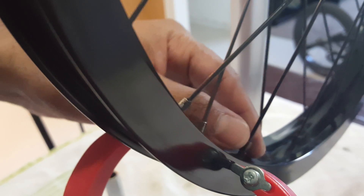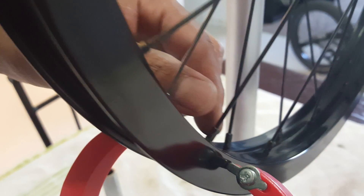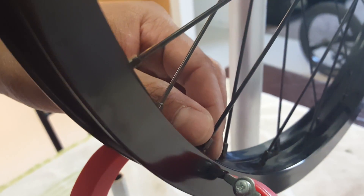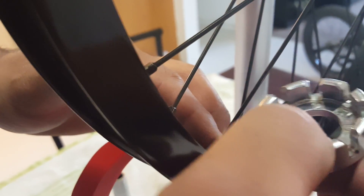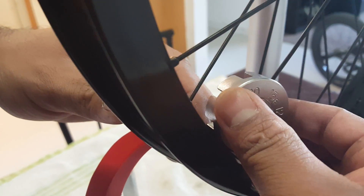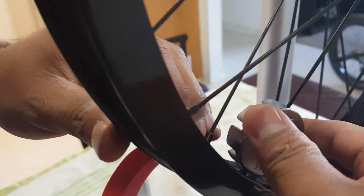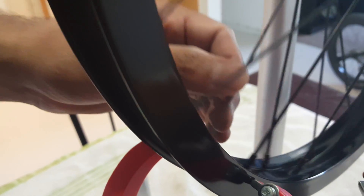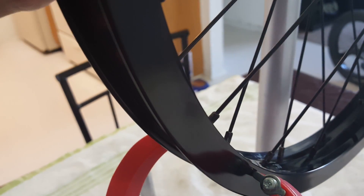A lot of people suggest doing it as a tug-of-war. What I'm going to do is loosen the side where it's hitting first. I only do one-fourth of a turn — or just count one second. Since these are 15s, loosen one turn per spoke: one, one, one. You can do it where it's hitting. Now you can see that actually fixed it.